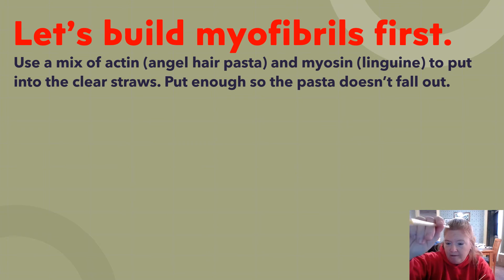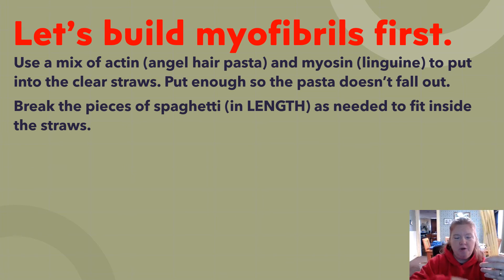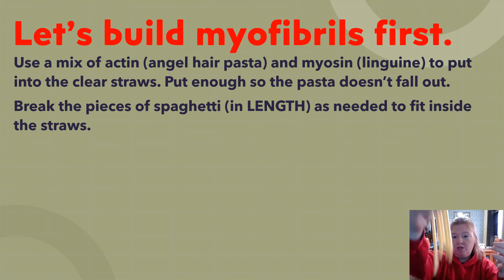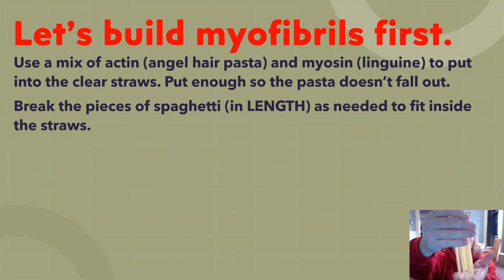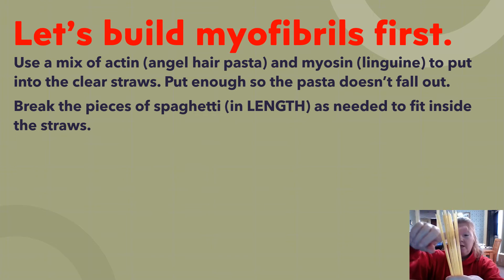Add a mix of thin and thick pasta inside each of your straws. All five straws should be filled, and with a shake, none of the pasta should come out because the angel hair keeps it secure.